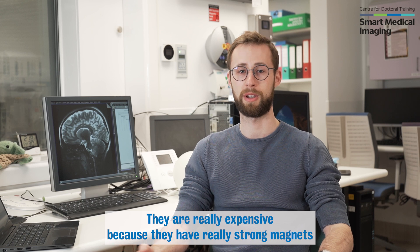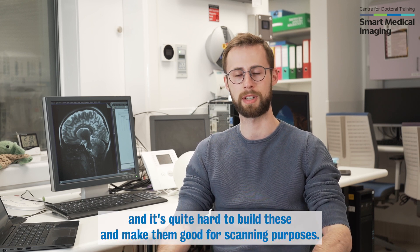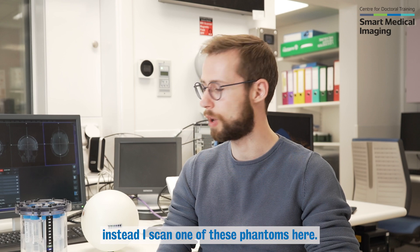They are really expensive because they have really strong magnets inside of them and it's quite hard to build these and make them good for scanning purposes. When I run my experiments, I usually don't scan humans because it would take way too long and they might move. Instead, I scan one of these phantoms here.